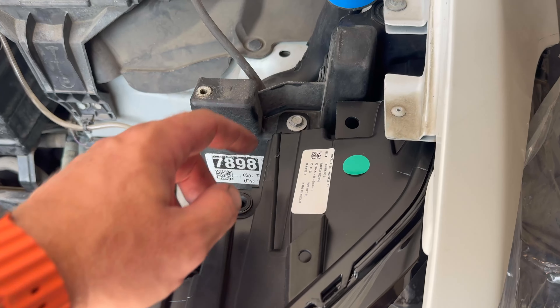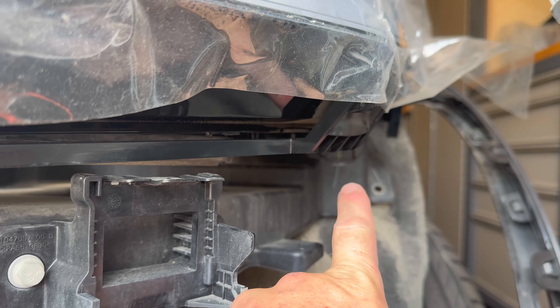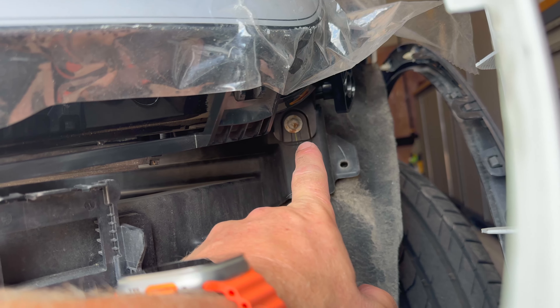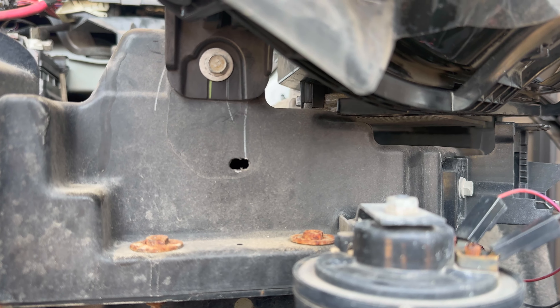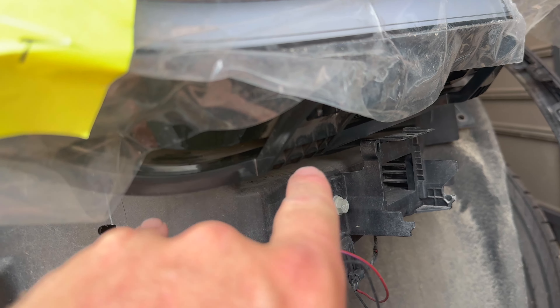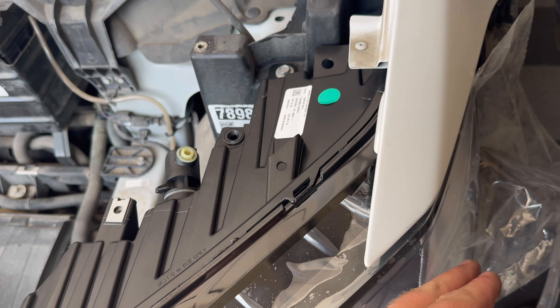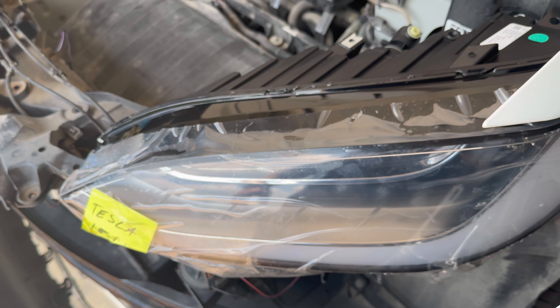We've got the left headlight installed. The bolts go in different directions — this one here comes from the top, this one around here comes from the side, but there are two underneath. Those two come in from the front and they have locator pins. What I did was mock it up with the locator pins and flush it up as much as I could, then tightened in those two that are pulling the headlight back towards the vehicle first, then the side one, then the top one. It seems to be aligned with the body pretty much perfectly.